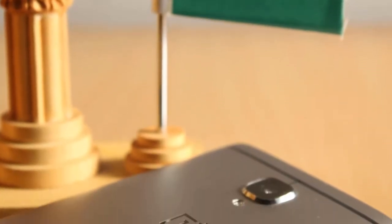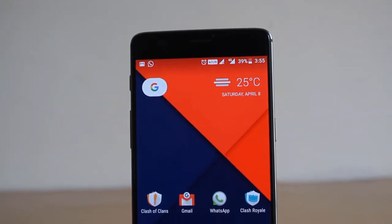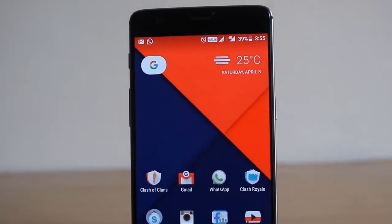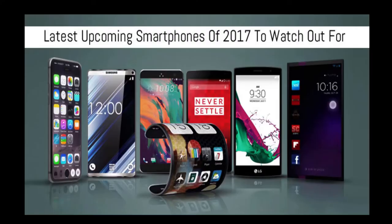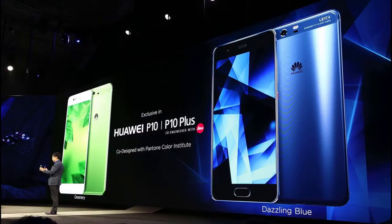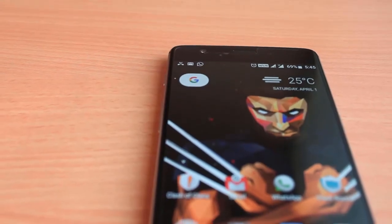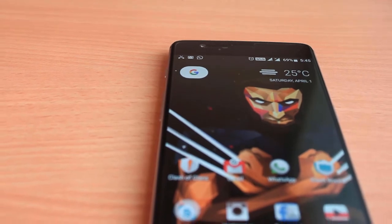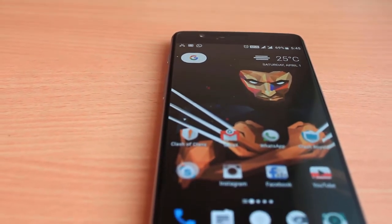OnePlus has discontinued its invite system on both OnePlus 3 and 3T. There is not much difference between them — the 3T is just a refreshed version of the 3 with some incremental upgrades. Many smartphone companies have started releasing their flagship phones in 2017, like the LG G6, Huawei P10, and the game-changing Samsung Galaxy S8. So is the OnePlus 3T still a better choice after several months? Let's have a look in this review.